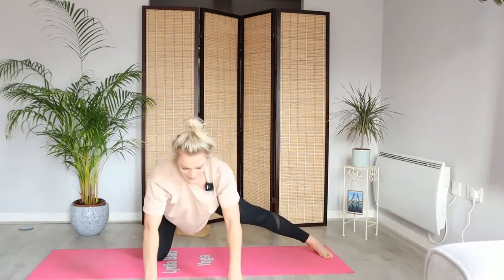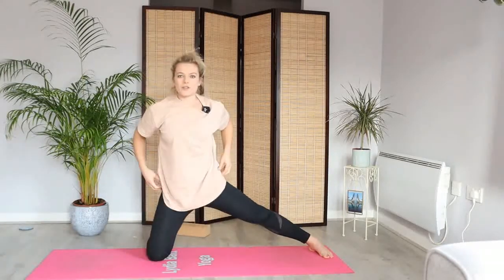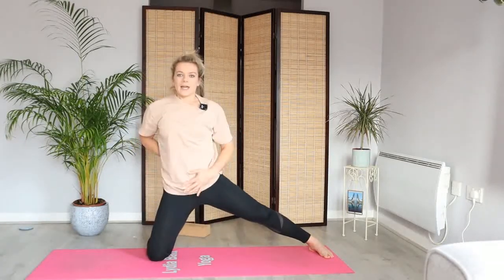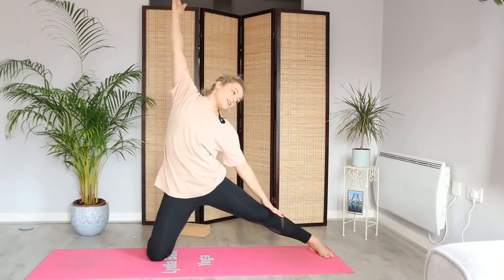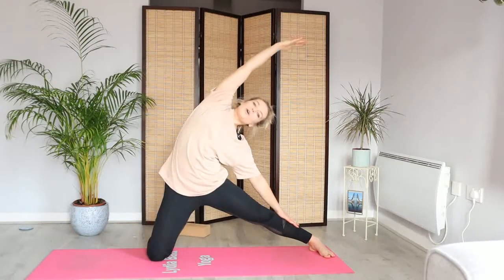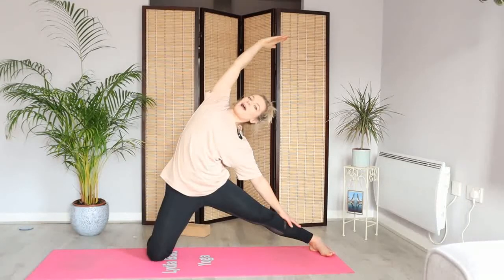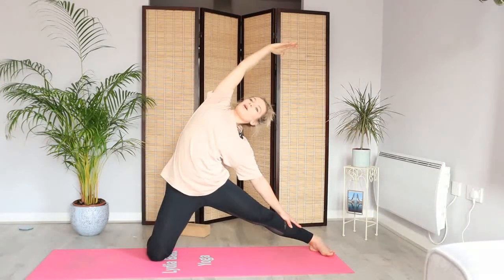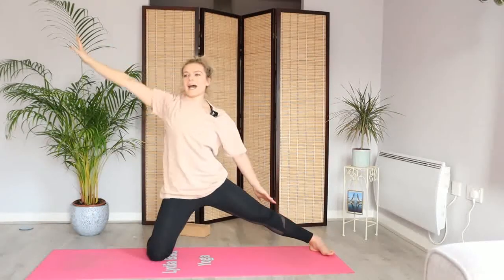And then in your own time, let's bring it back down. Walking the hands all the way towards you, finding this triangle, tucking the tailbone, staying nice and upright through the spine. Inhale as we reach up with your right arm. Exhale, slide this left hand down that left leg, feeling this side body open. Really lift the chest up towards the sky, shoulders come away from the ears. Two more breaths. And exhale, let's bring it down into half moon.